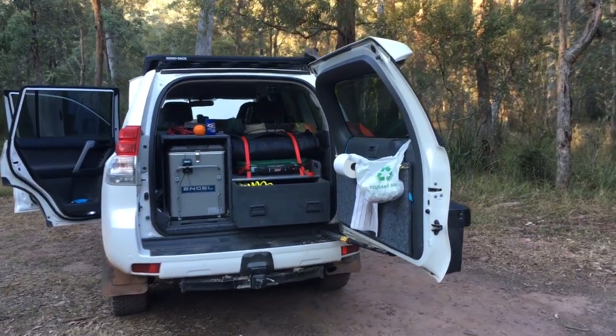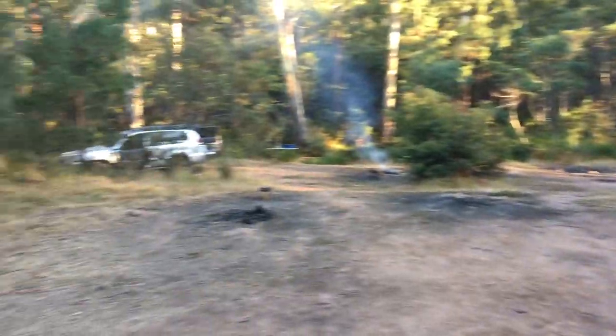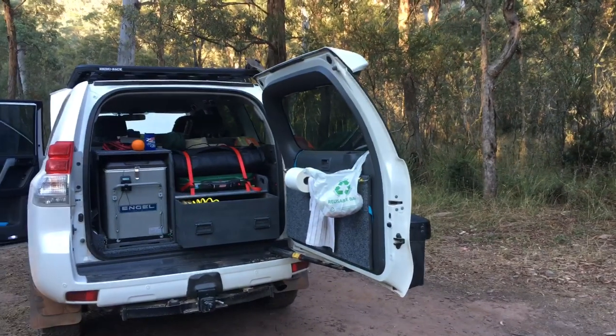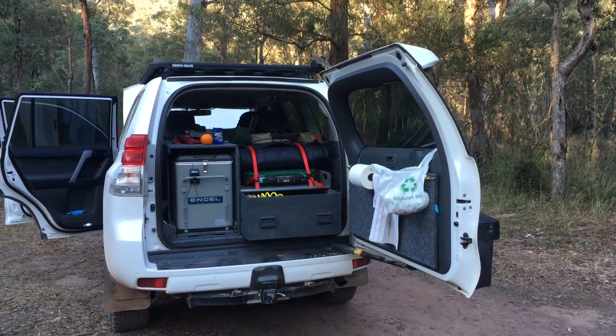We've got a really good battery comparison here. We've got two vehicles that have been driven the same. They've got virtually the same fridges, same compressor, going to use the same power. They got switched off at the same time. We're going to compare a couple of different batteries, so I'll run you through those setups.